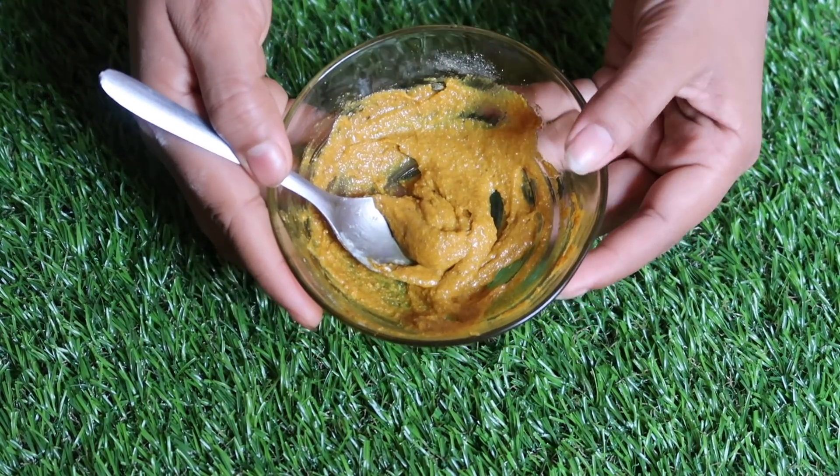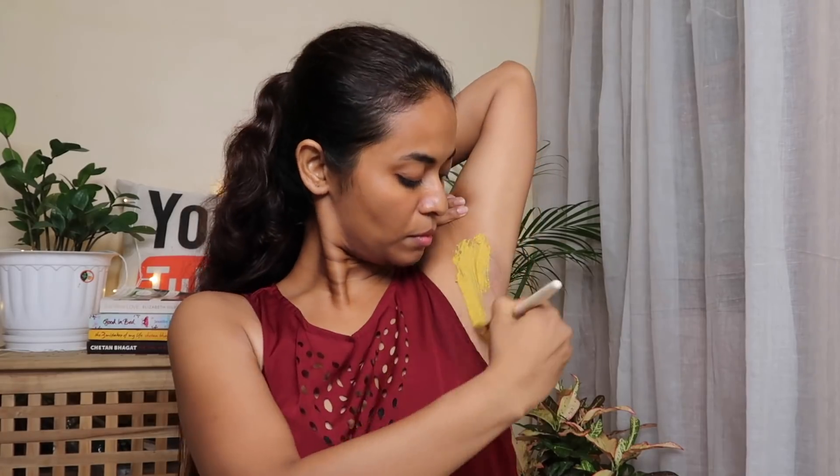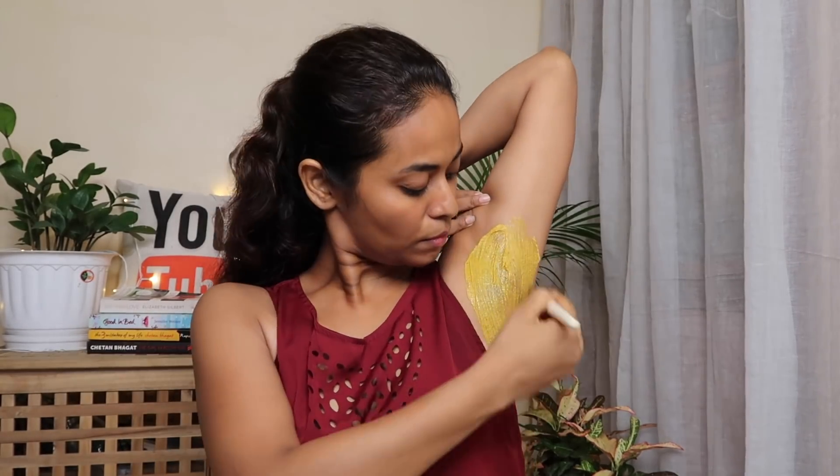The mask is ready and I am applying it to my underarm skin. After applying it, leave it on, then wash it off with plain water. You should apply this mask for 3 days for good results, or every day if you prefer. This process is suitable for both male and female — if you are male, you can also follow this routine for your underarm skin.